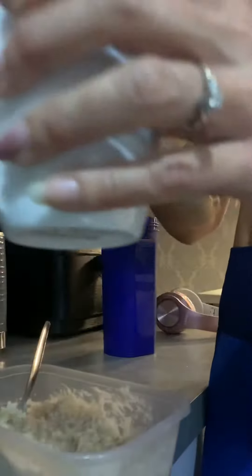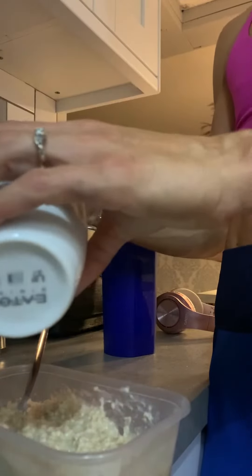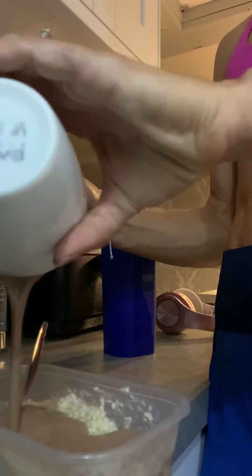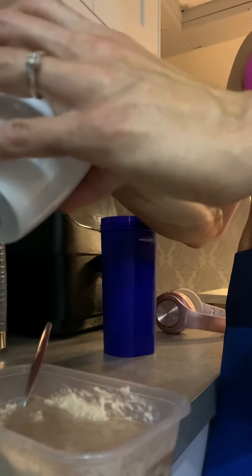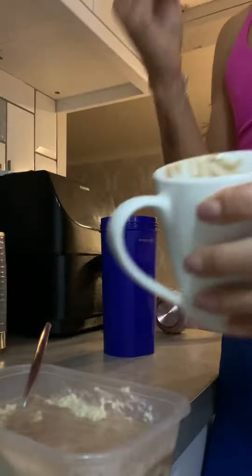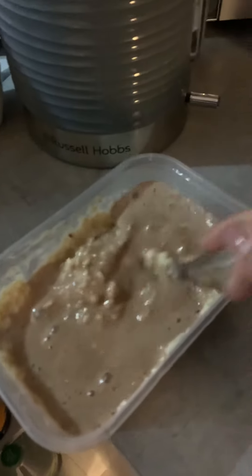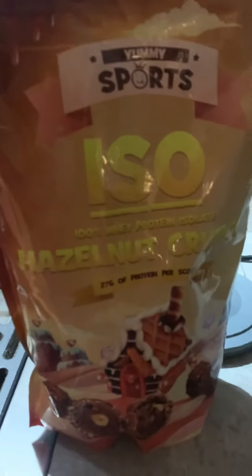I'll pour my hazelnut crunch paste over the top of my porridge. That way you don't lose much of the flavor by stirring it into the oats. It's the only time I'll have a little spoon anymore. Don't stir it in too much — use a baby spoon, it lasts longer. And there you go, my morning oats.